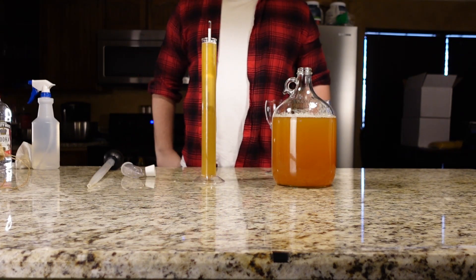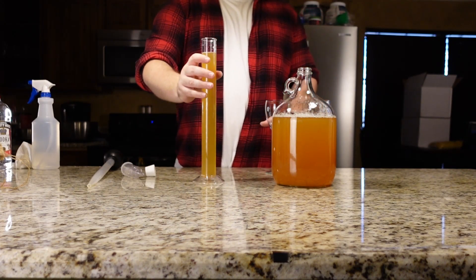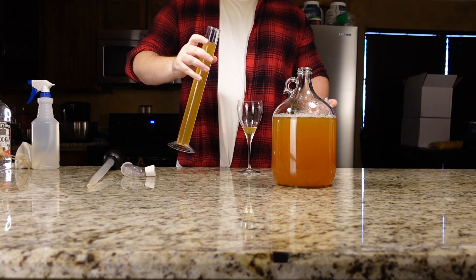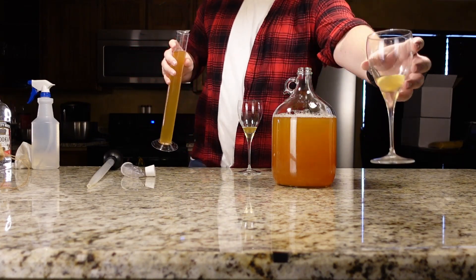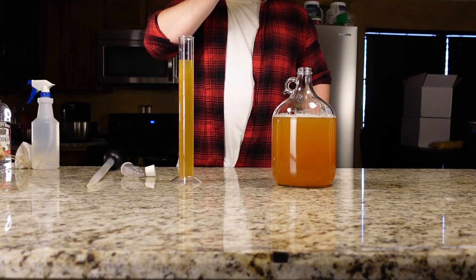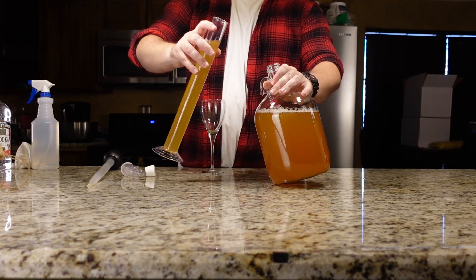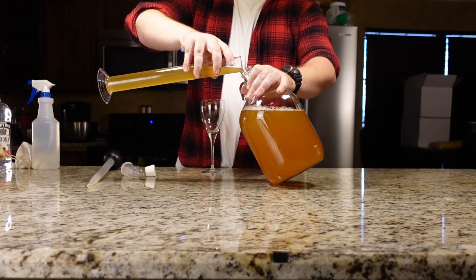Looks like we have a reading of 1.05, so this is going to be a pretty sweet mead. I'll pour up a glass for me and my cameraman and let's see how this Cyser tastes. Wow, this one is pretty sweet — I can taste the apple, but the alcohol is pretty forward and the sweetness is pretty overpowering. So hopefully it mellows out with age and the apple juice shines through.